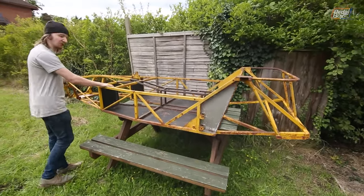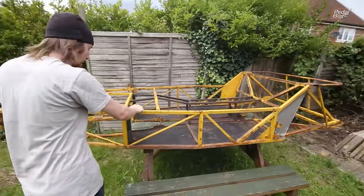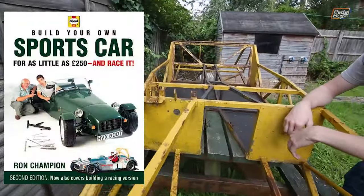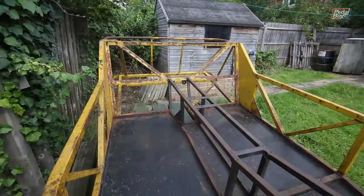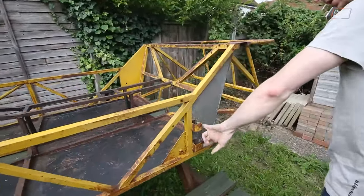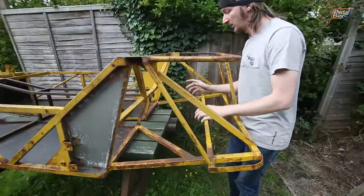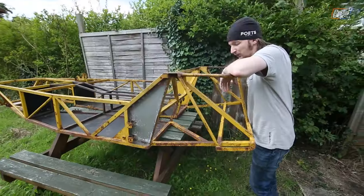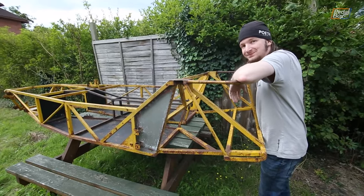Here's where we started — our eBay chassis in all its yellow and rusty glory. Built as best we can figure from the plans in Ron Champion's book, later republished by Haynes as 'Build Your Own Sports Car for £250', this one was then abandoned, never having seen so much as a nut or a bolt. We ditched the original design along with the mish-mash of incomplete parts we got with it, and trod our own path.